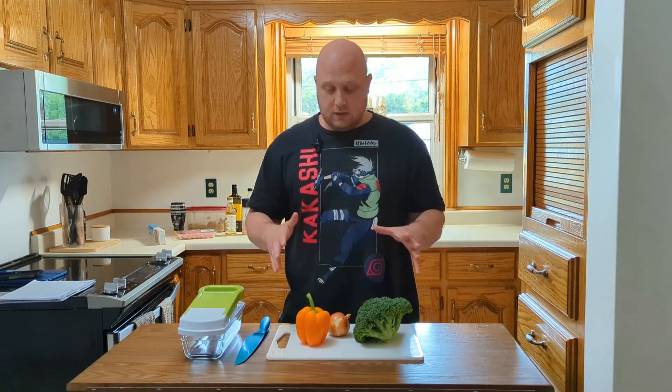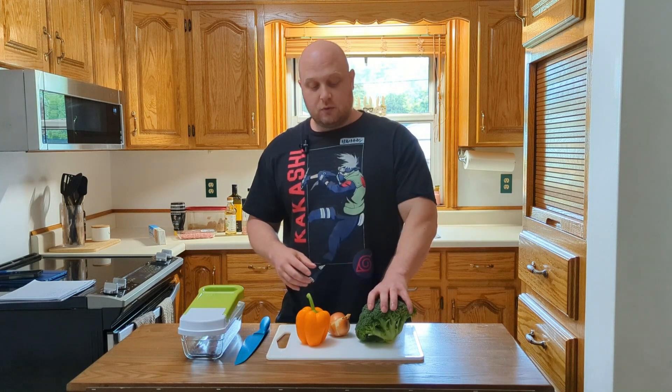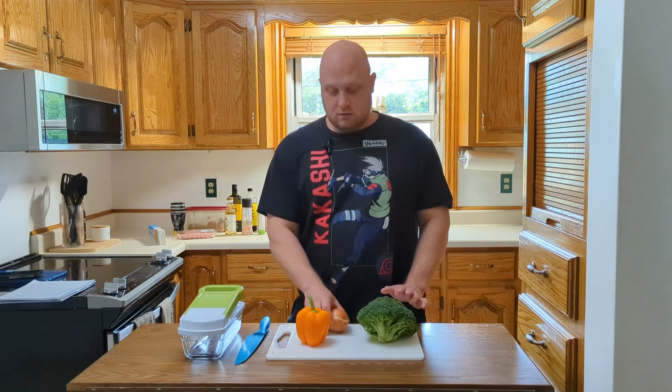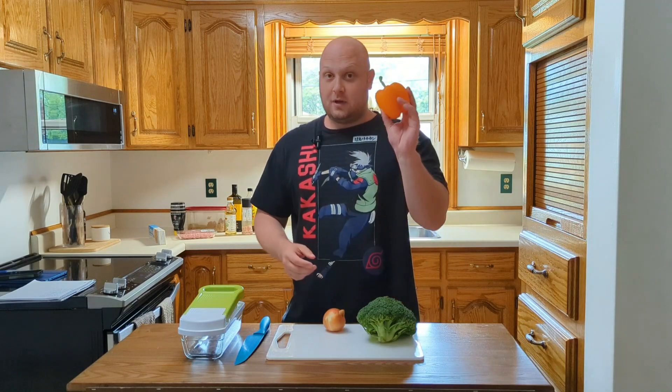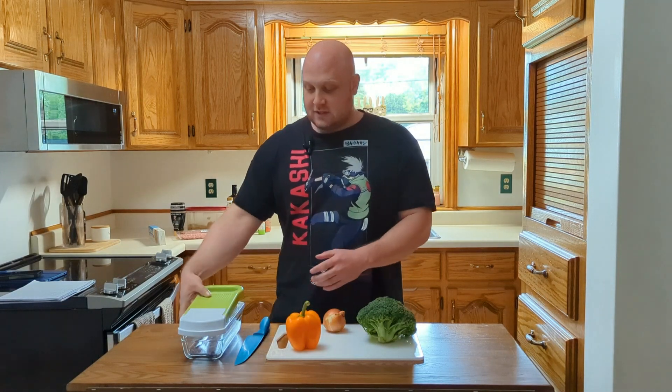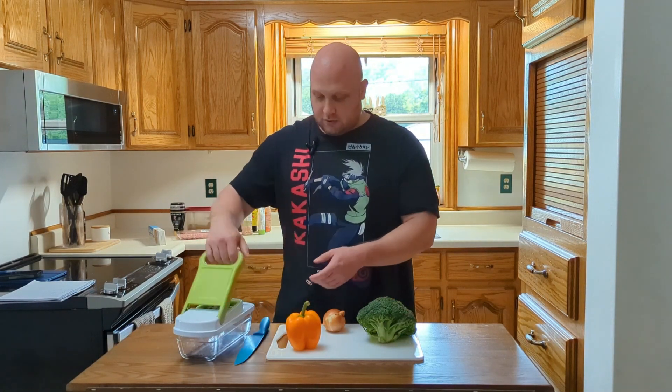The first thing I'm going to start with is prepping the veggies. For this recipe it calls for one full crown of broccoli, a small onion, and a bell pepper. I'm going to chop these up — I've never used this chopper thing before but I'm going to do the onion with that.